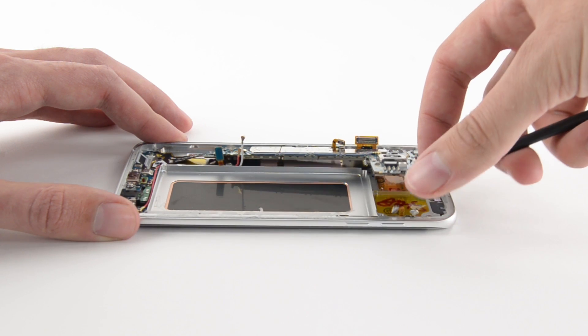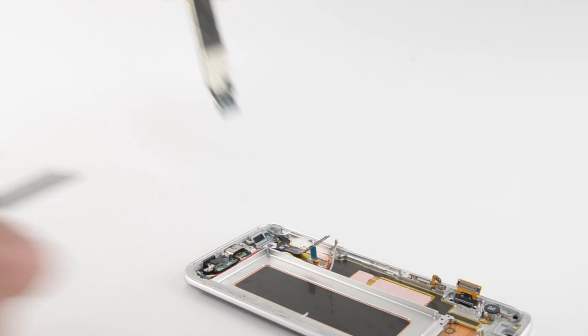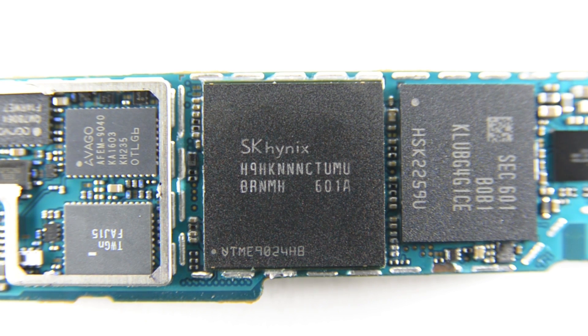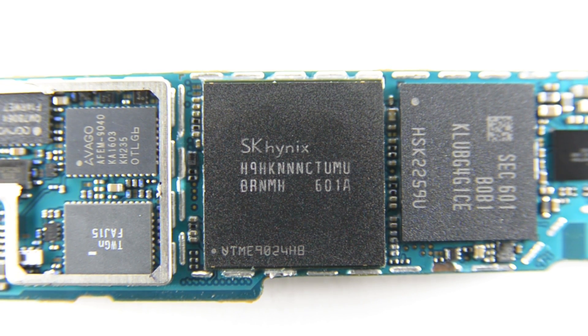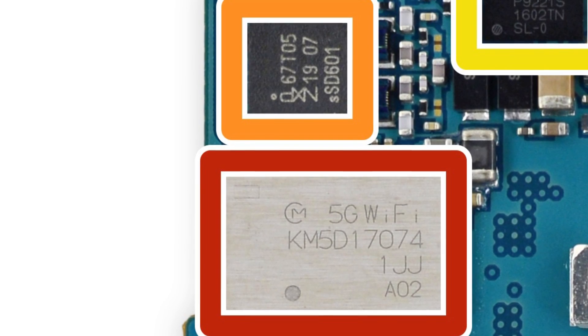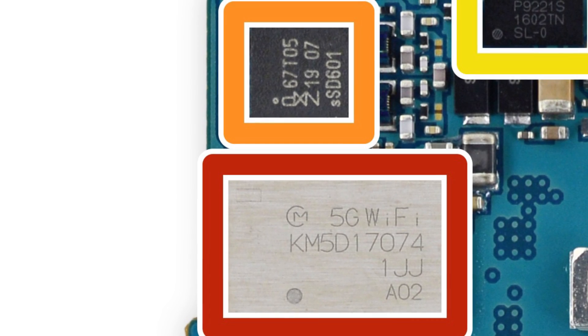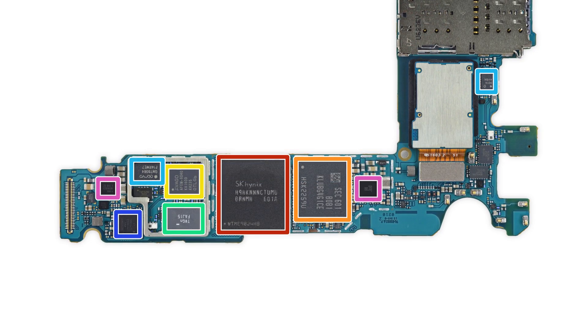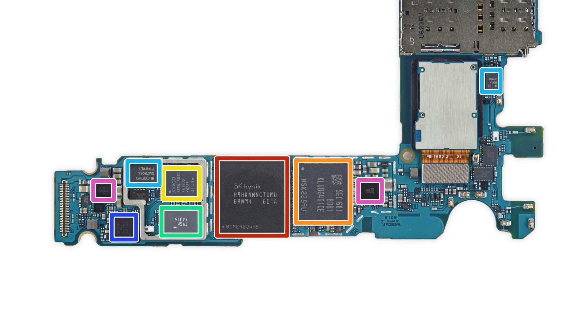Nice! When we get the motherboard out, we have a chance to see all it offers. First, there's 4 GB of SK Hynix-made LPDDR4 SDRAM layered over the Qualcomm Snapdragon 820, and 32 GB of Samsung-made MLC Universal Flash Storage 2.0. On the other side, you'll see the Murata-made Wi-Fi module and the NXP-made NFC controller. For the complete list of chips, head on over to our teardown at ifixit.com.